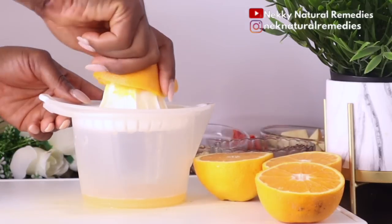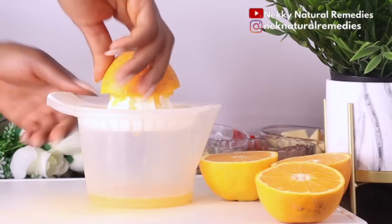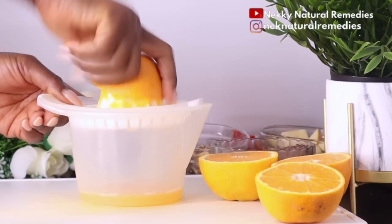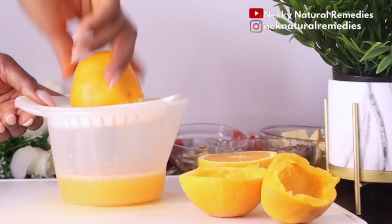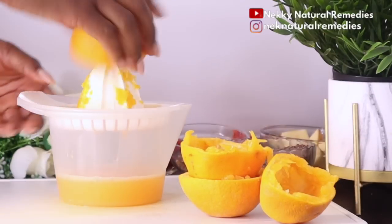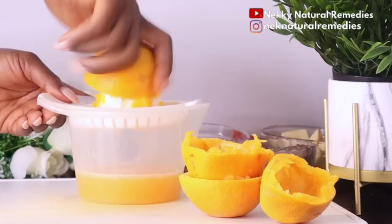An orange a day can help you look young even at 50 or 60, because we know we are going to age — but taking care of your skin, eating well, and doing the necessary things will definitely help your skin a lot.